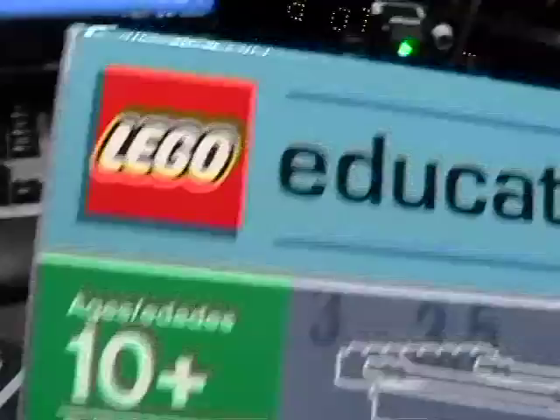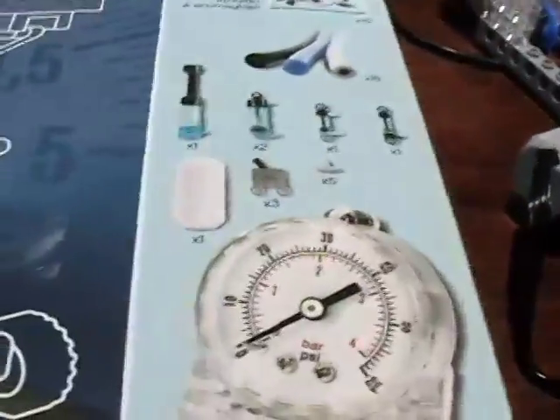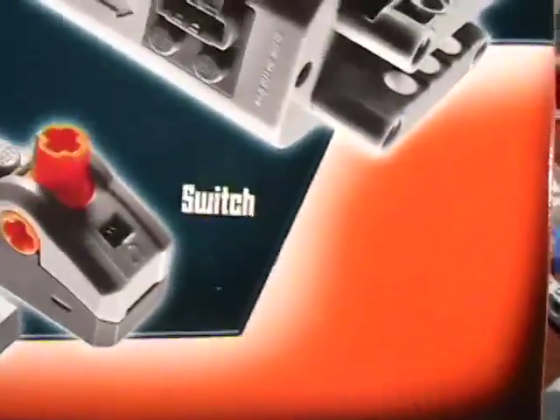By the way, this set is $55 — the 9641 Accessories Kit. I would also recommend the 8293 Power Functions kit, which is $29. That gives you the battery box, the motor, the switch, and the lights. And also get the Lego Education set 9632, which lets you build a whole boatload of wonderful models. You can then marry it up with this pneumatic kit and build some really neat things. All the models in this pneumatic set are terrific — absolutely terrific.